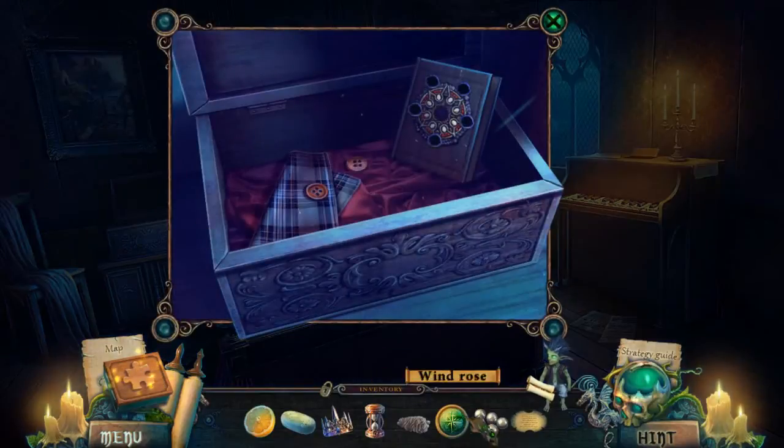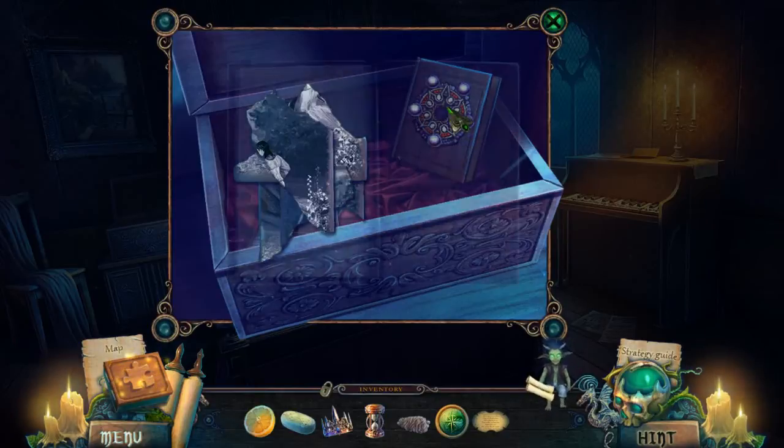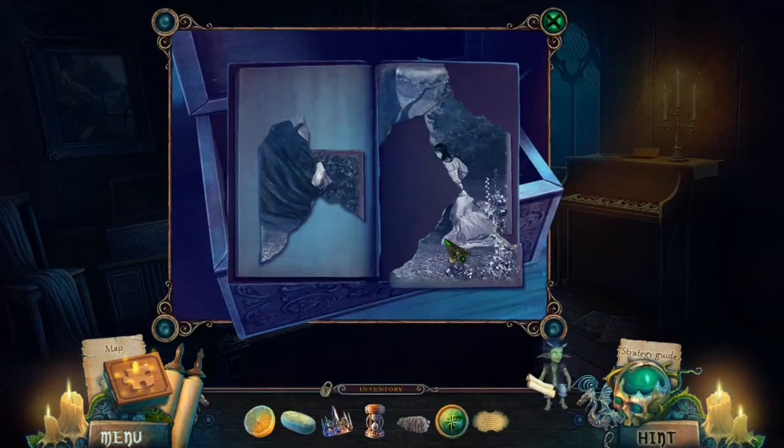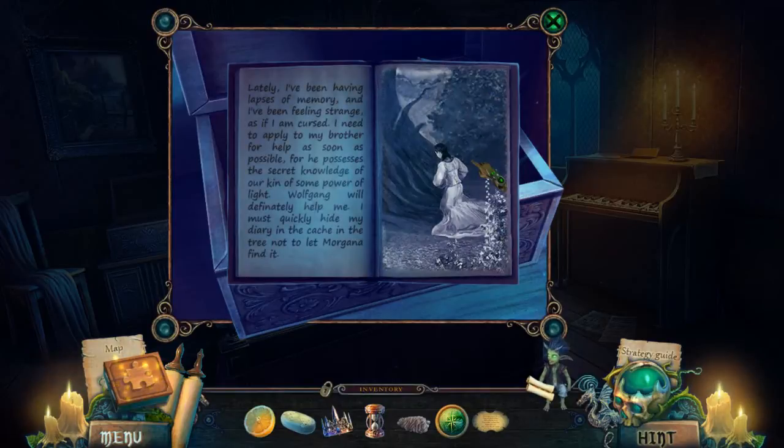Let's go back here. Click on all of the beads, and now we've got to build this — a toric photo. 'Lately I've been having lapses of memory and feeling strange, as if I am cursed. I need to apply to my brother for help as soon as possible, for he possesses the secret knowledge of our kin. Wolfgang will definitely help me — I must quickly hide my diary in the cache in the tree, not to let Morgana find it.'